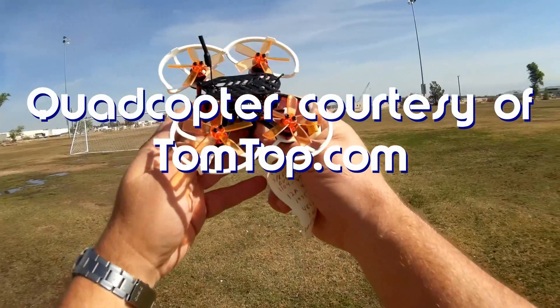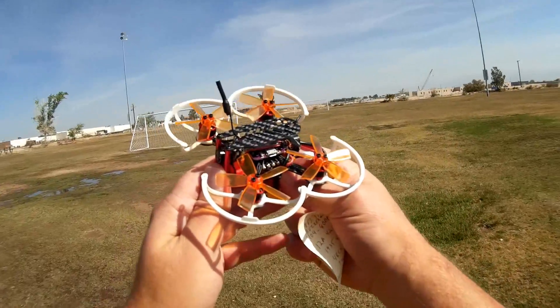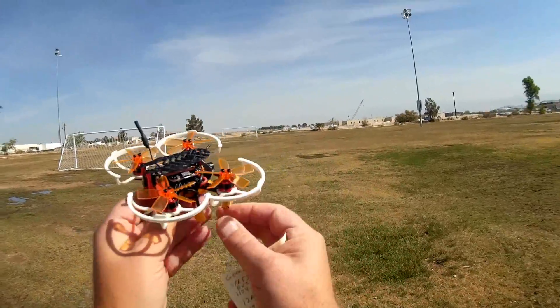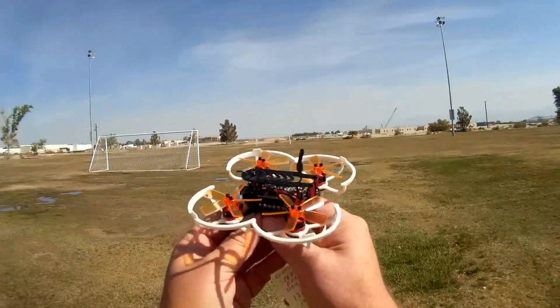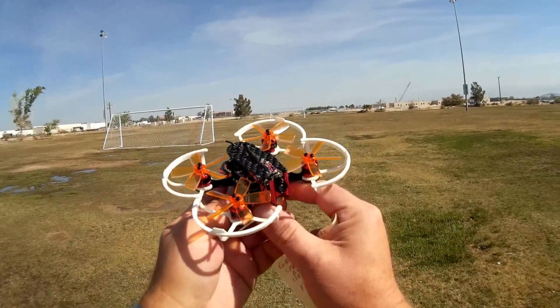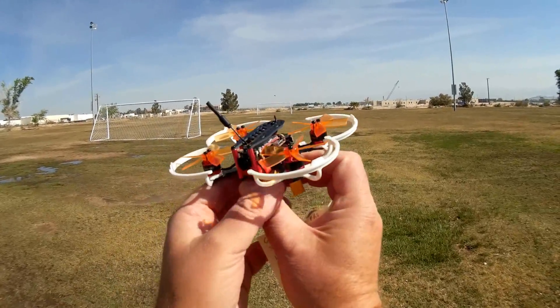Now, don't confuse the Ghoul RC G90 Pro with the Ghoul RC G90. Those are very different birds. The G90 is a little brushed micro RC FPV QuietCupter, while this one is a brushless from Ghoul RC, and it actually looks pretty darn cool.